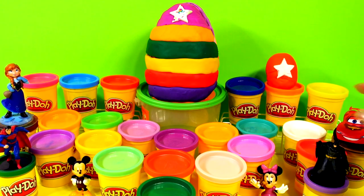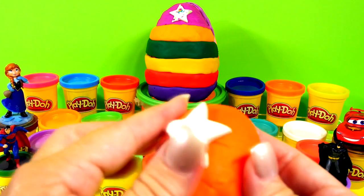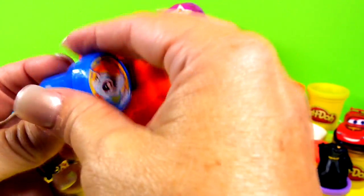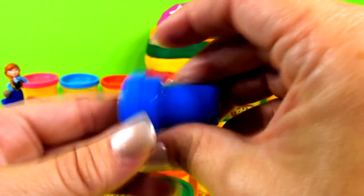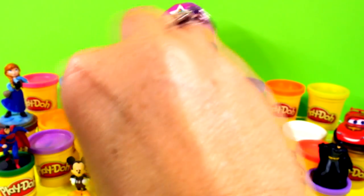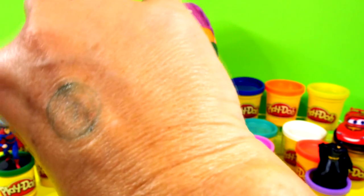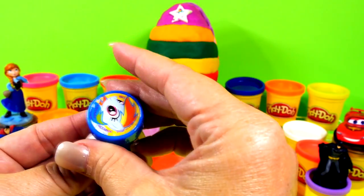Now how about this big orange one? Let's see who's in here — something blue. It is a My Little Pony stamp! How cool is that? Let's see if it works — I'm going to try it on my hand. It worked! That's so cute — My Little Pony stamp.